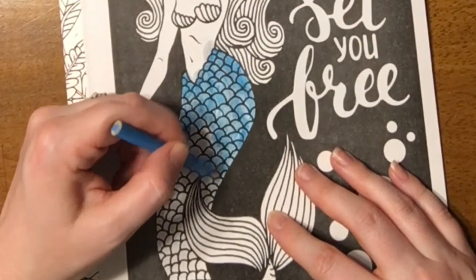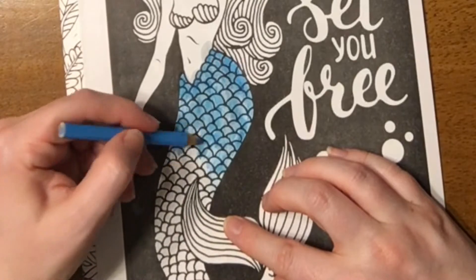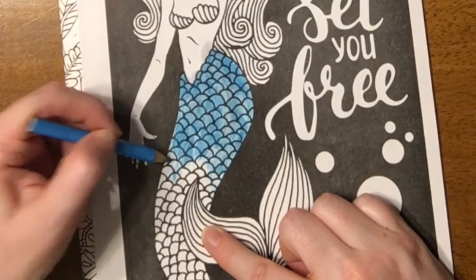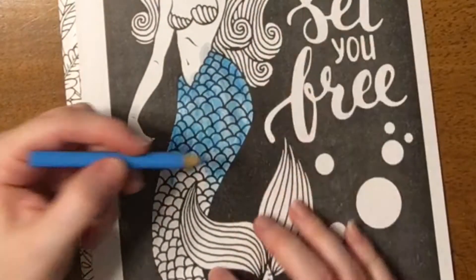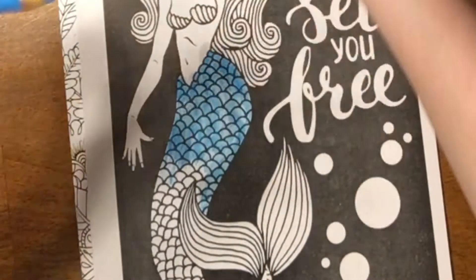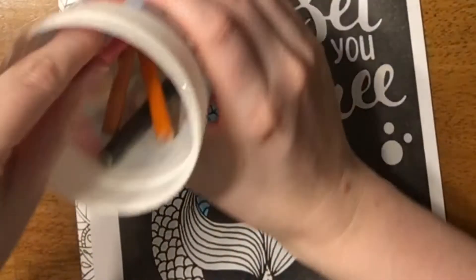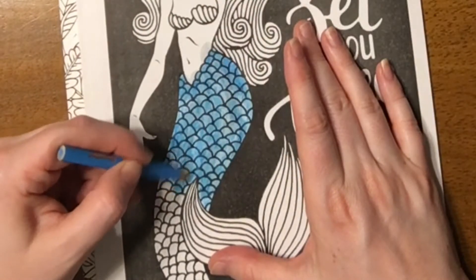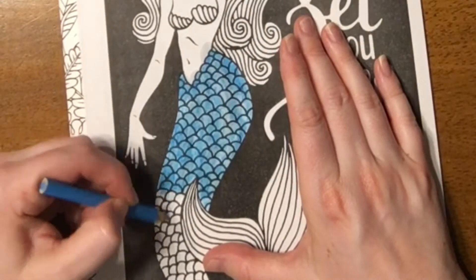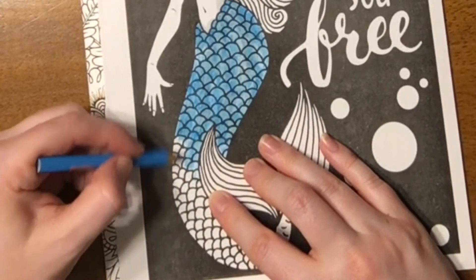I'm not really getting that 3D effect with the pencils, but it is still fun and I am enjoying it. I just like to color and paint whatever it is, so it's definitely fun and very therapeutic. I'm going to go with the blue for a little bit and then add in another color so it's not so one dimensional. I want to see if the colors are going to mix or stay separate.